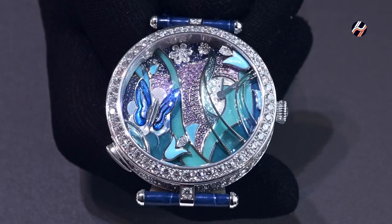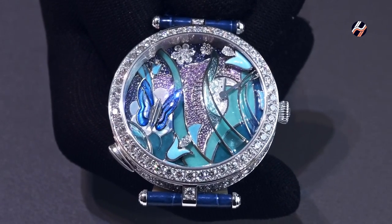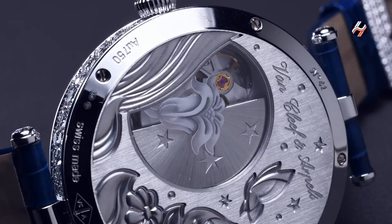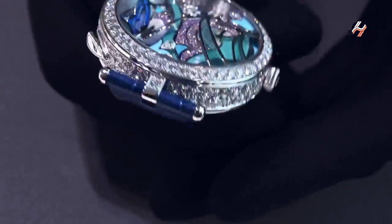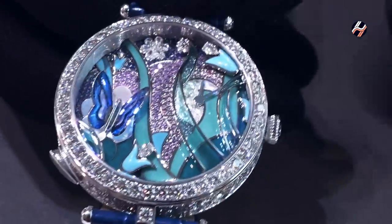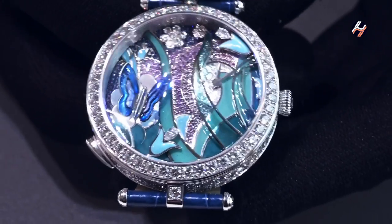When you wear the watch, this pattern changes because you have an influence on the fluttering. Wearing the watch you actually have an action on the oscillating weight, which creates additional flutterings. I turn the watch around like this — by doing so I turn the back side, I turn the oscillating weight — and as you have seen, I triggered off additional movement of the butterfly.